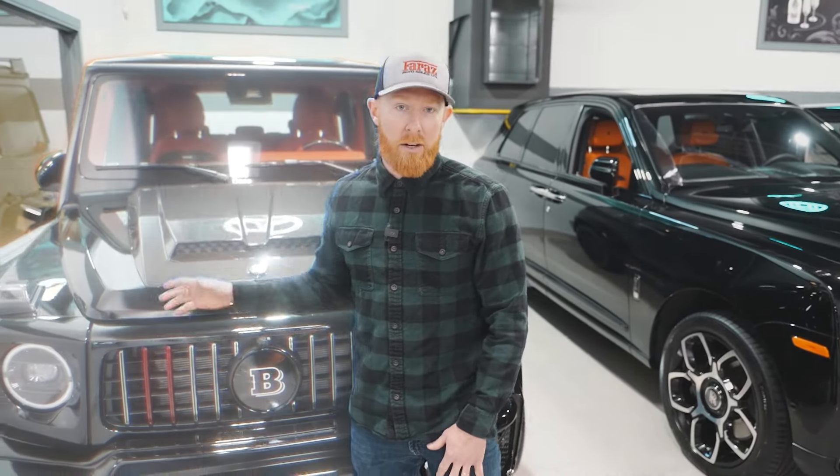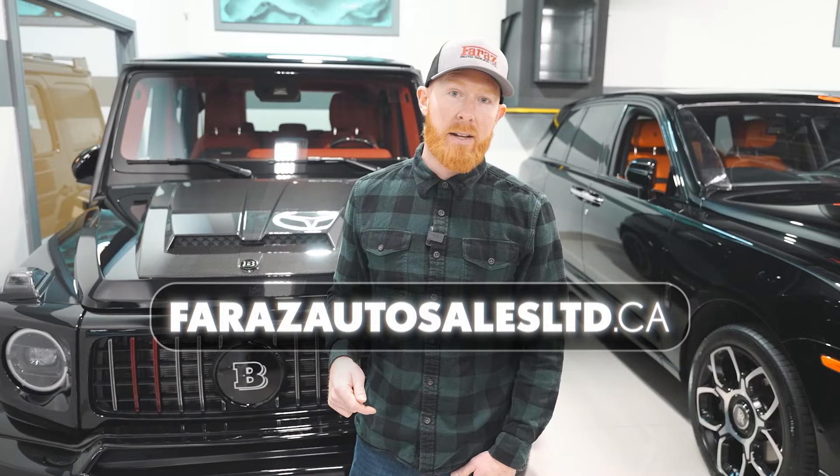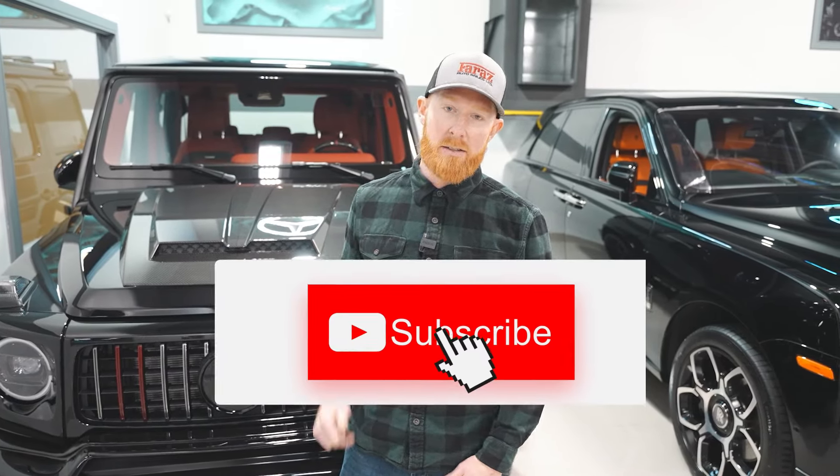If you want to come see the Brabus 700 G63, it's available now at Frazz Auto Sales. Don't forget to like and subscribe.